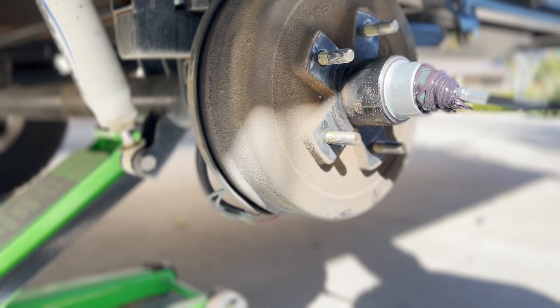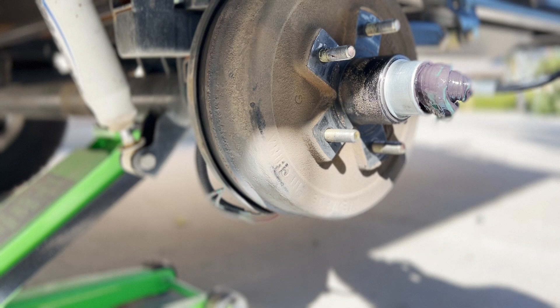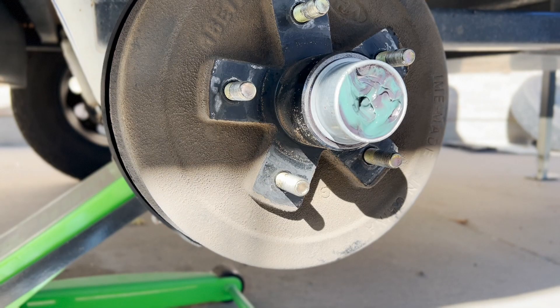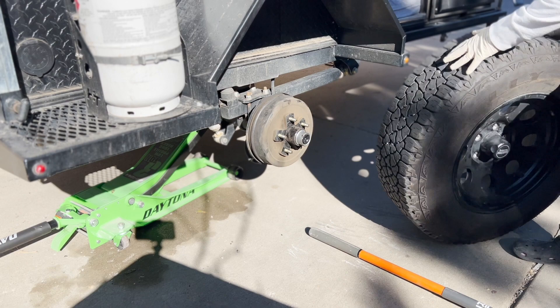Keep pumping until mostly new grease is coming out, and don't be surprised if this takes an entire tube for each wheel. When done, the nozzle will be under pressure on the grease zerk and won't come off as easily as it clicked on — wiggle it side to side rather than pulling straight back, and don't be afraid to muscle it a little. Clean up any excess before putting the rubber gasket back on.